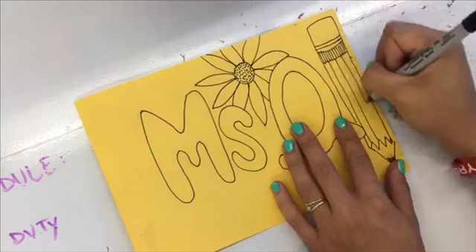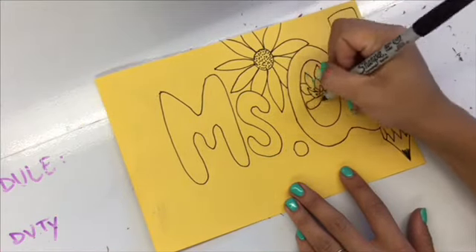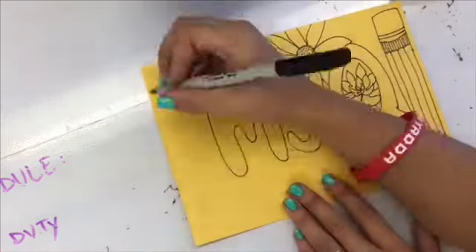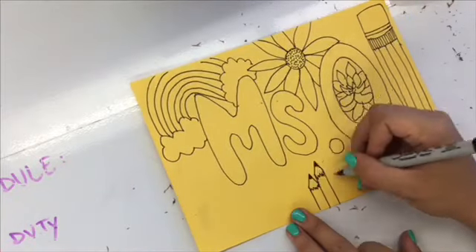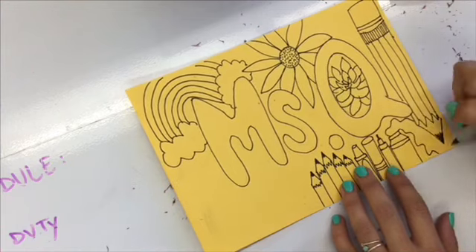Remember you want to make sure that you're working in pencil first and then Sharpie. If you feel like you don't need to erase, I don't mind if you draw with Sharpie, but keep in mind this is the only sketchbook cover that you'll get. If you do make a mistake, let's turn it into a happy accident. There's no such thing as mistakes in art.